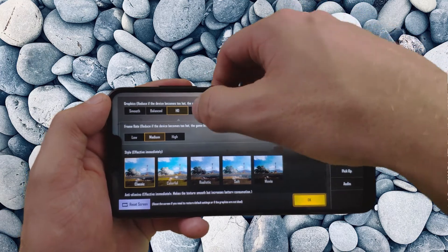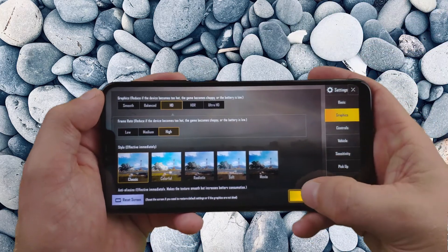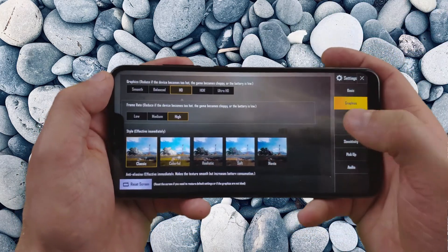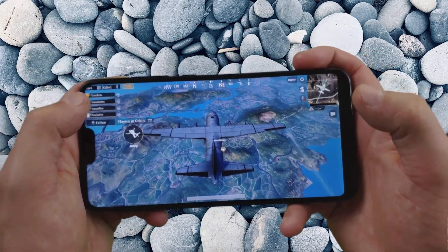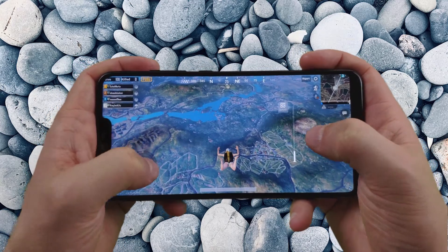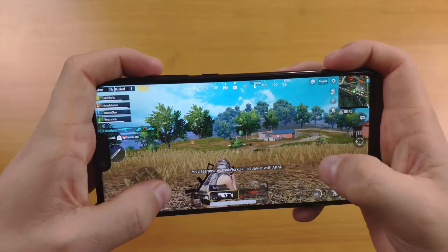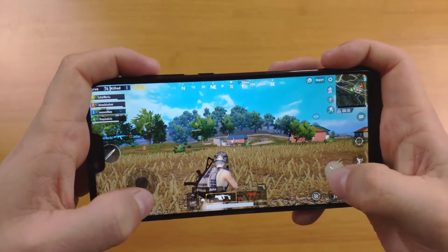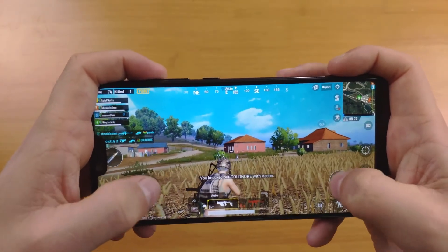In PUBG, graphics go up to HD — when you try HDR or Ultra HD it says it's not compatible with this device. For framerate you can boost it up to High, but I'm keeping it at Medium so it doesn't burn through as much battery. It is pretty smooth — I think those settings are perfectly fine for PUBG, though if you're a hardcore gamer you might want to boost it a little more. Jumping out of the parachute and flying around is pretty smooth. The back of the phone does get a little hot while playing.